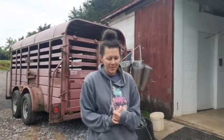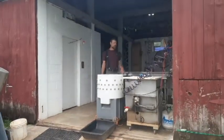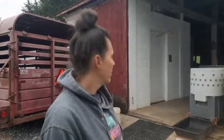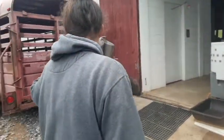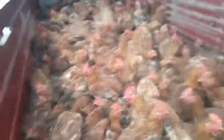Hey everyone! Robert and I butcher our own chickens and poultry and some of the bigger livestock as well. Here's our butcher shop. We're all set up to do 200 Freedom Ranger broiler chickens today. This is going to be the most we've ever done in one day, so I'm a little nervous about it naturally.